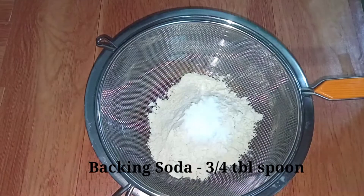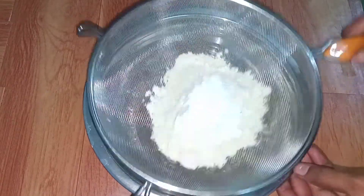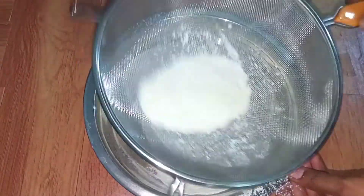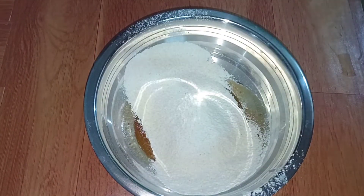Now add 3 tablespoons of baking soda and 3 tablespoons of baking powder. Whisk them together until it turns well.